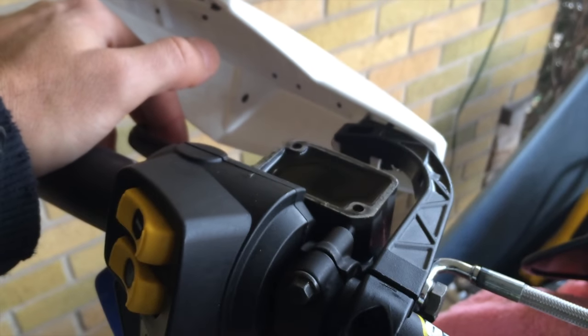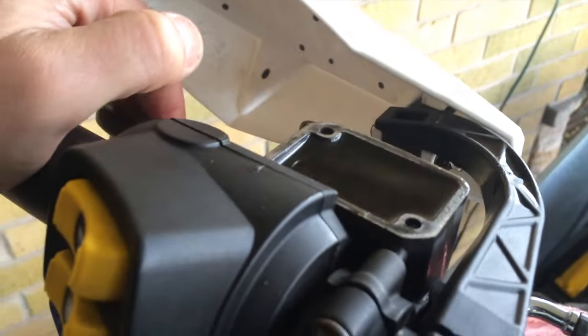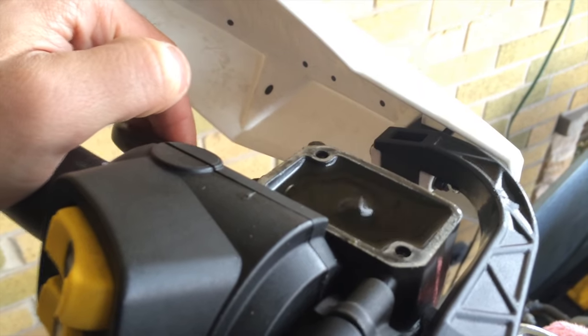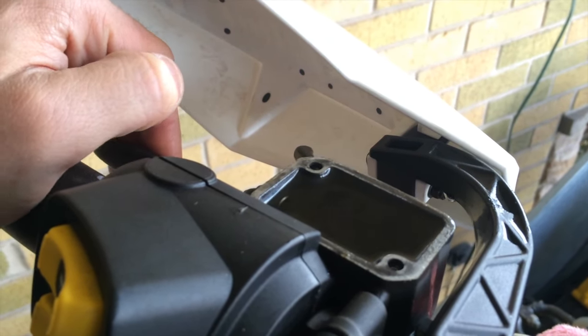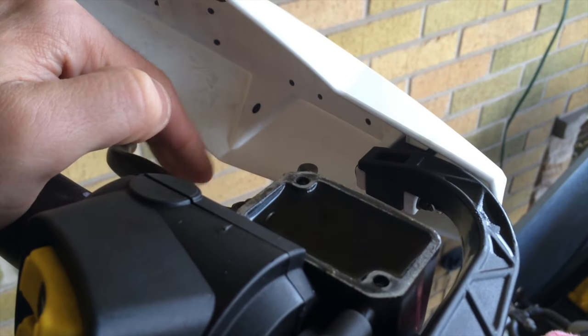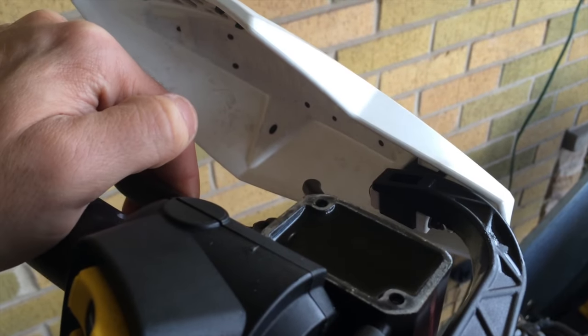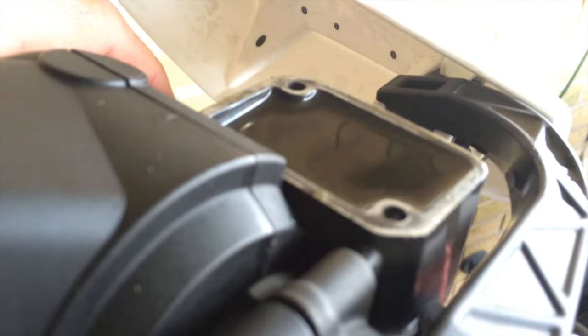Once I tighten that back down, keep pumping this until you feel it firm up, and any little air bubbles might find their way out. Now I've got a solid feel to it — I can see the caliper compressing just slightly as I pull the lever. I'm gonna top this right up and put the cap back on.